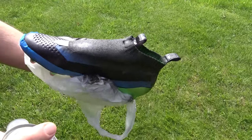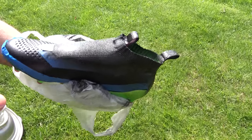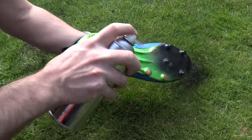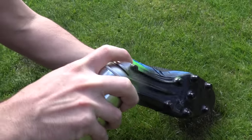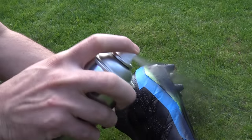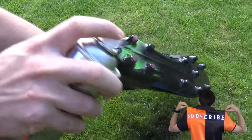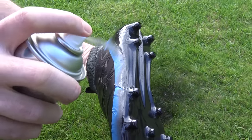Holding the spray can about 15 centimetres away is the ideal distance, using even strokes for larger areas. However, for more detailed areas like the prime cut collar and pull tabs, get closer and use smaller pumps of spray. Now the knitted material is fully sprayed, we're moving onto the sole plate — again holding the can about 15 centimetres away to coat the majority of the outsole, then closer for smaller pumps around the studs, toe box, and midsole areas. Make sure to coat every section for a full blackout look.